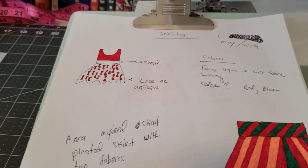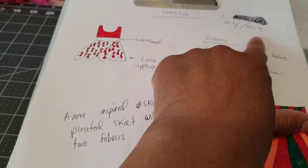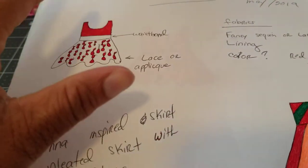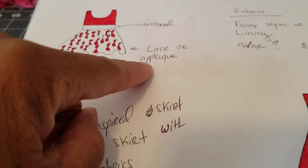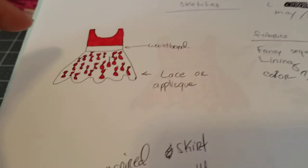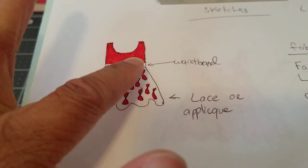So this is some sketches that I did. I always date my sketches — I just like to date stuff. I also write on the side what kind of fabric I want for each particular garment, whether I want different fabrics or whatever.